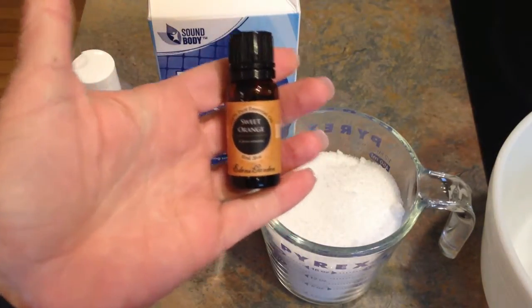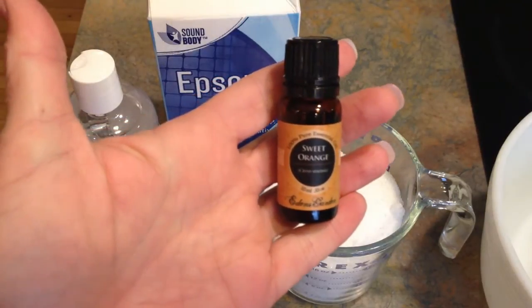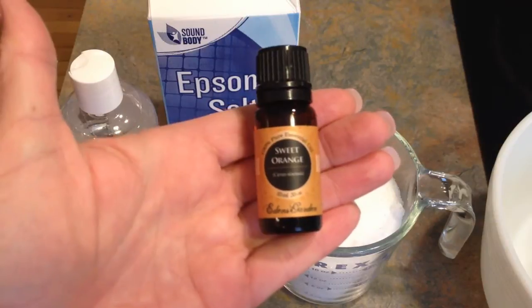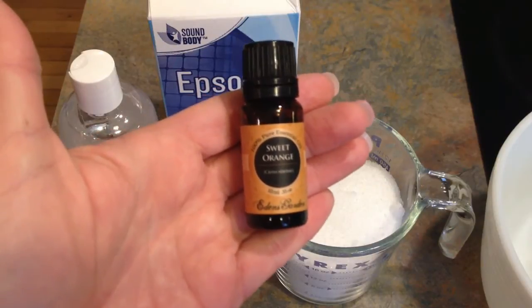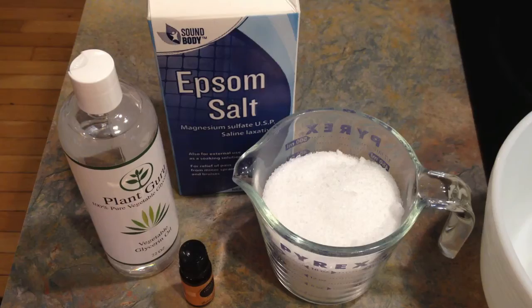And essential oil of your choice. I'm going with Sweet Orange. I got this at EdensGarden.com — not an affiliate, I just like them. They're pretty reasonably priced and this one smells really good. You can use whatever you want. You can also add a couple of drops of food coloring, but I'm not going to do that.